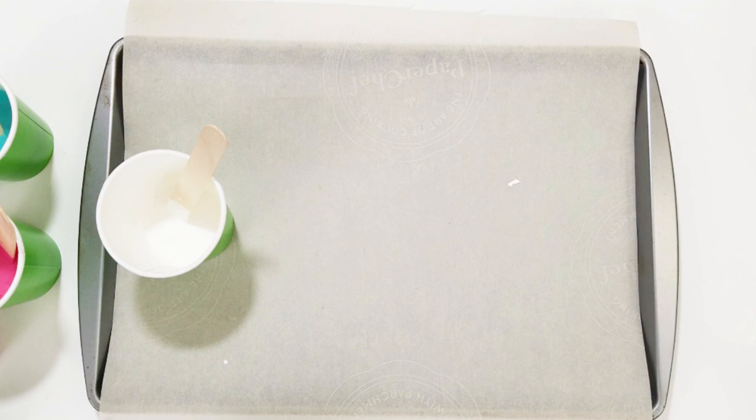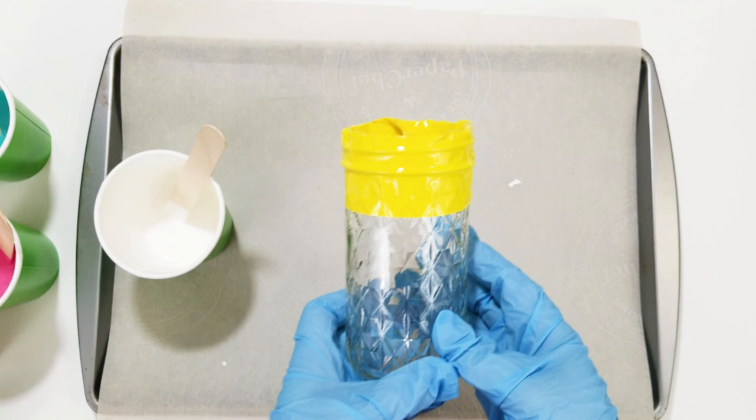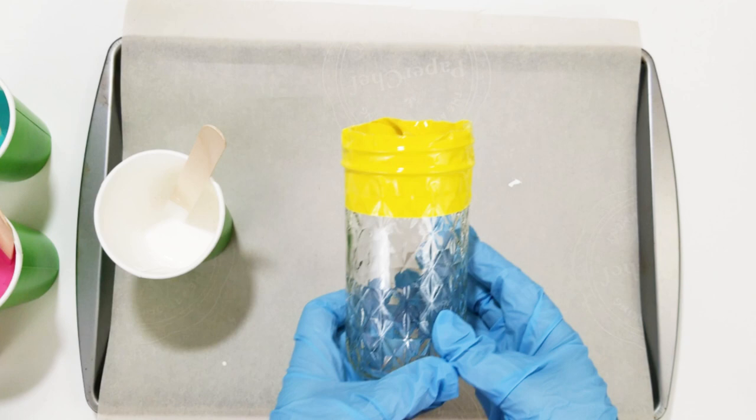You could really distinguish between the white and the medium, even though the medium is just a little bit creamier than the actual white. Now we're going to start the jar — here it is all masked off and ready to go.